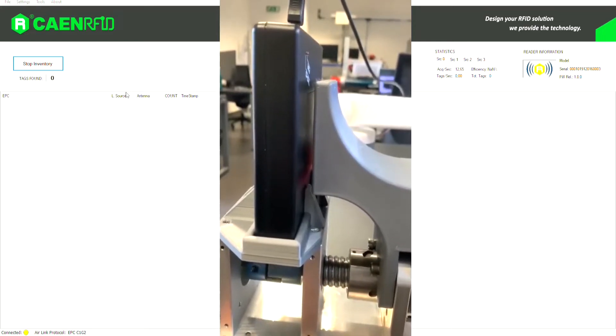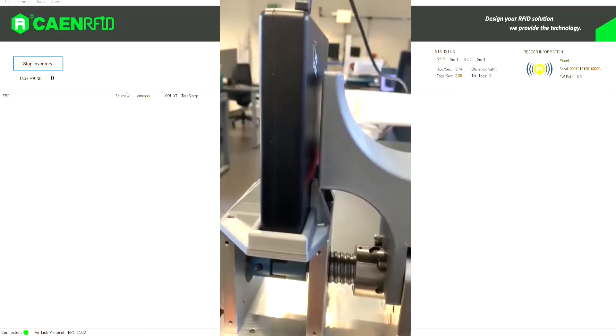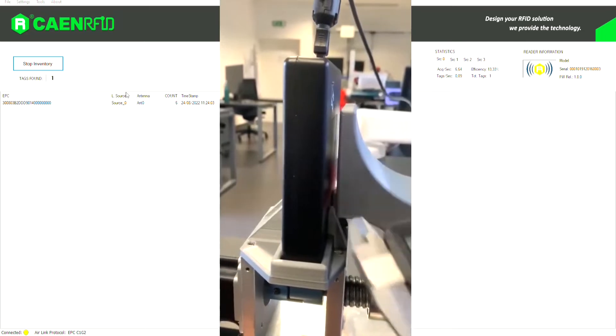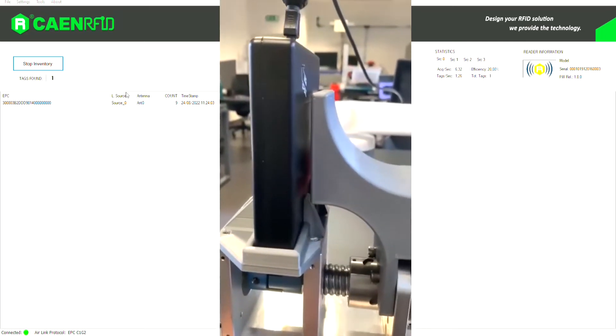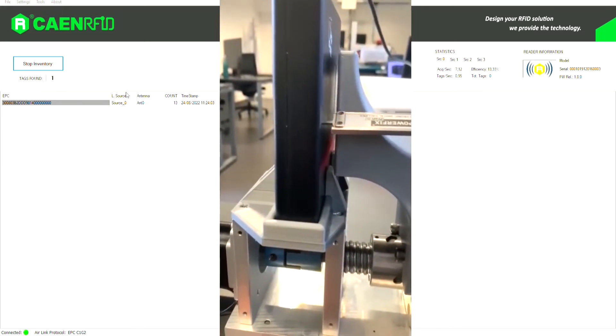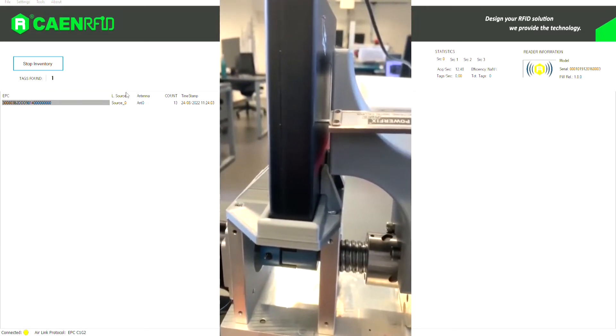We initially choose a position for the chip, then we turn on the software to search for tags and start moving the axis to bring the chips closer to the reader. When the chip is detected, we take the measurement with a caliper and place it in the matrix.